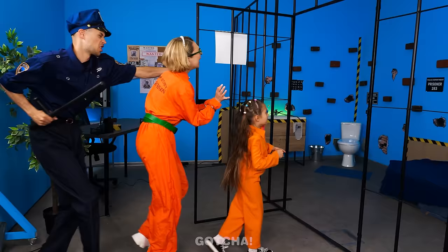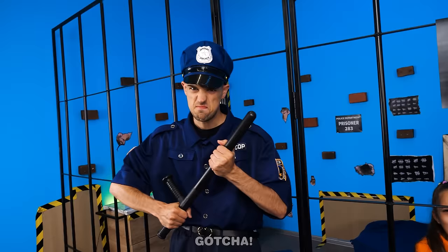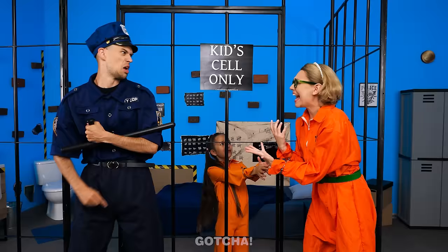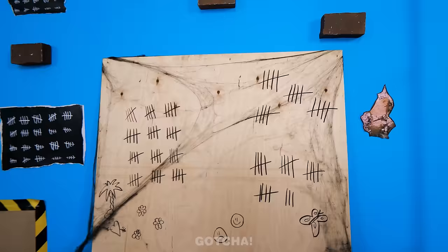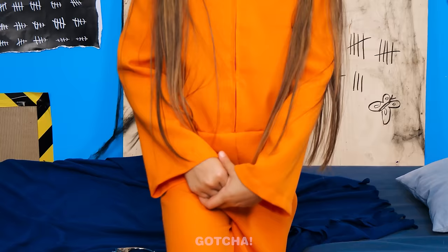Hurry up! Get in! Stop! Only the girl stays in that cell! He's the bad cop! No parents allowed here! Please, don't arrest my daughter! The poor girl is gonna be all alone inside her cell! This cell is so creepy! Everything's dirty! I'm so scared!